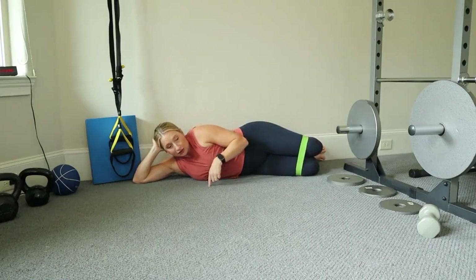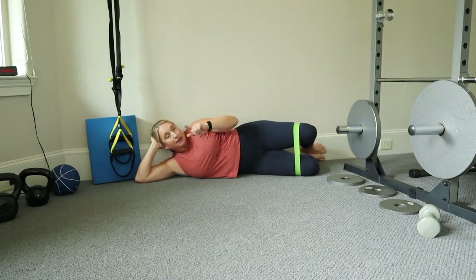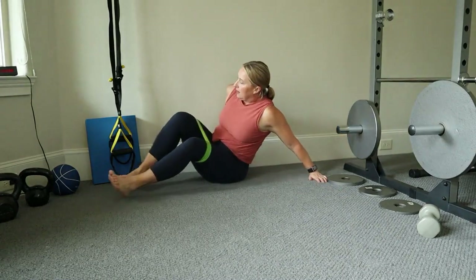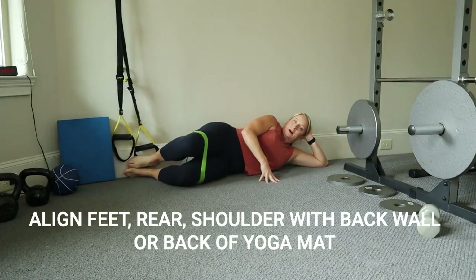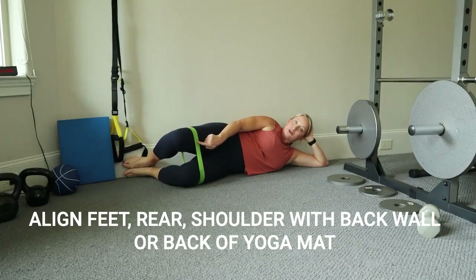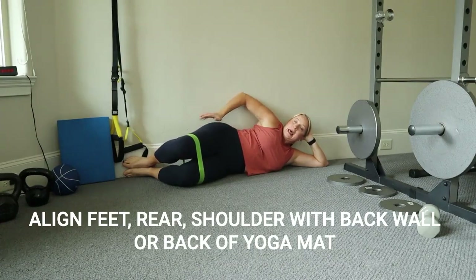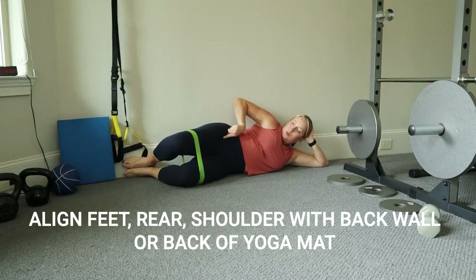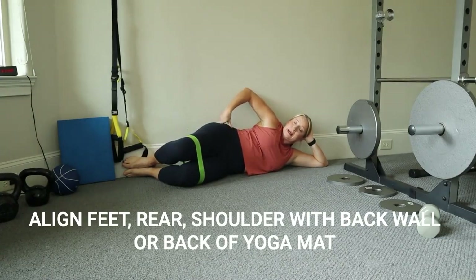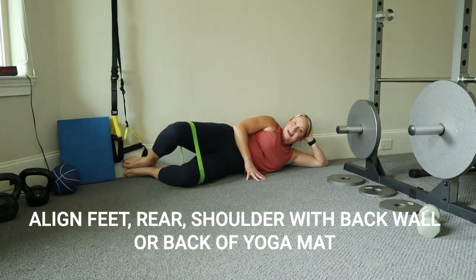Keep everything aligned — it's easy to let your hip roll back. If you notice that happening, put yourself up against a wall to prevent it. Let's go over to the other side. My feet are up against the wall, then my rear, my shoulders — squeezing that glute, opening up just a little bit. What we're doing here is strengthening the gluteus medius as well as the gluteus minimus, and that will help keep our femur in line when we are jumping, walking, running, or anything else. You want to keep that thigh bone in line so it doesn't cave in — this happens when we are weak in these smaller mini muscles, and strengthening them will help support your knees.